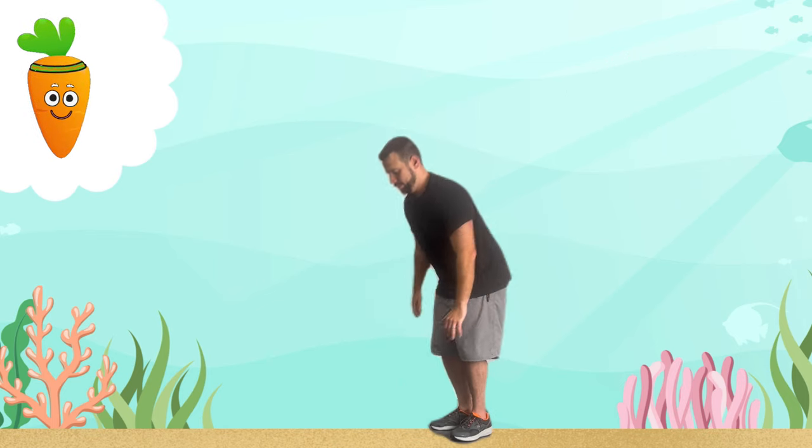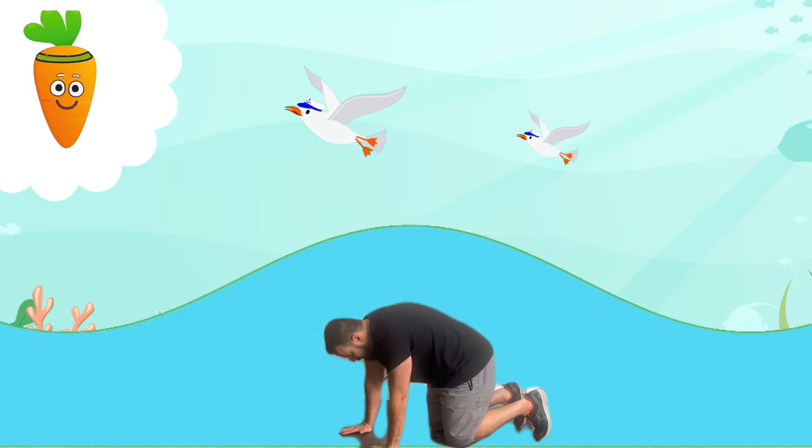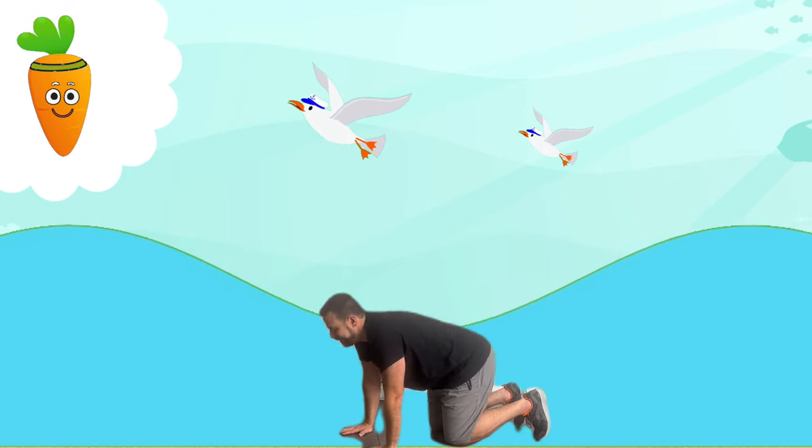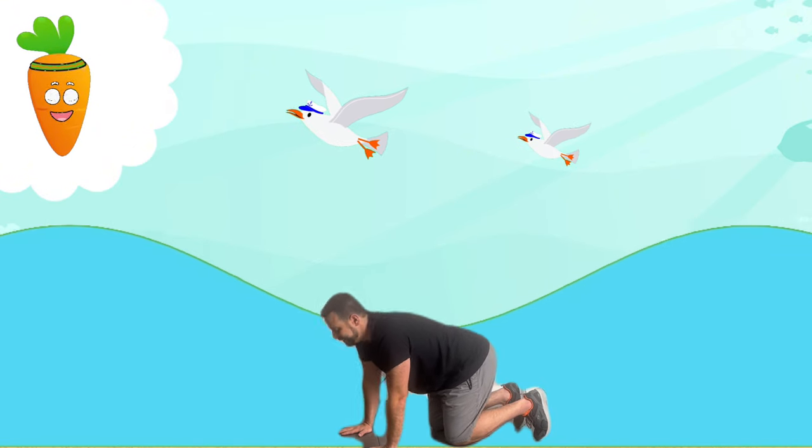Now let's roll our bodies gently like a wave, rising and falling. This helps stretch your neck and back, improving your flexibility.